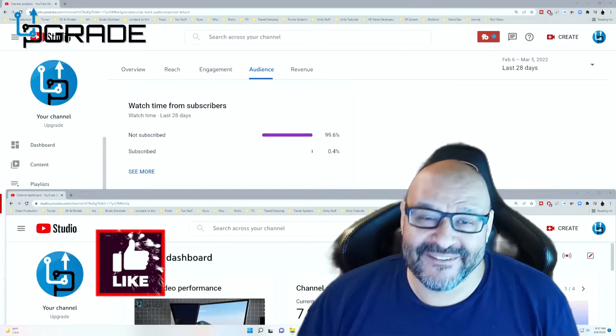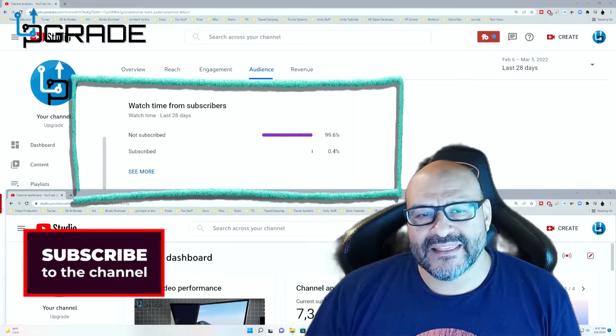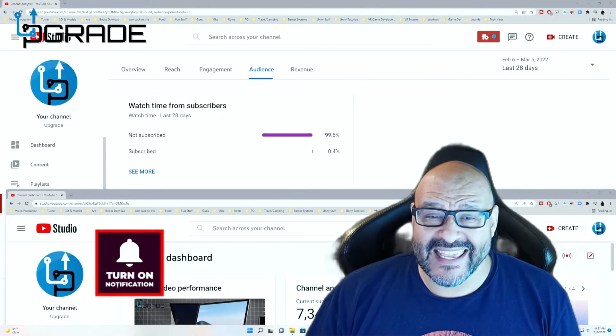99.6% of you are not subscribed to my channel. I hope the content helps you out and you find it very useful. I hope you hit the like and subscribe.